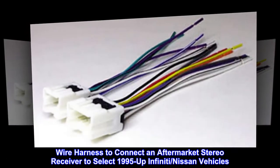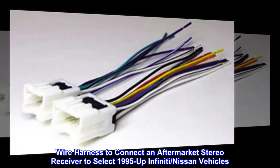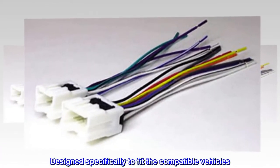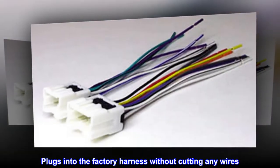Wire harness to connect an aftermarket stereo receiver to select 1995 and up Infiniti and Nissan vehicles. Designed specifically to fit the compatible vehicles, it plugs into the factory harness without cutting any wires.